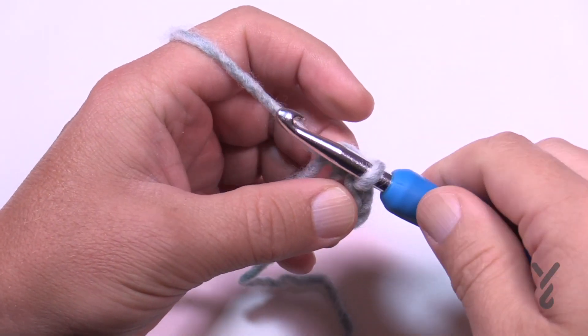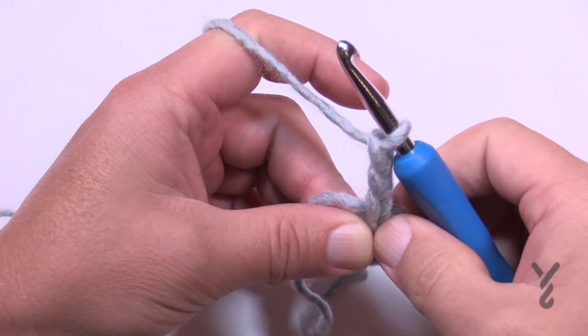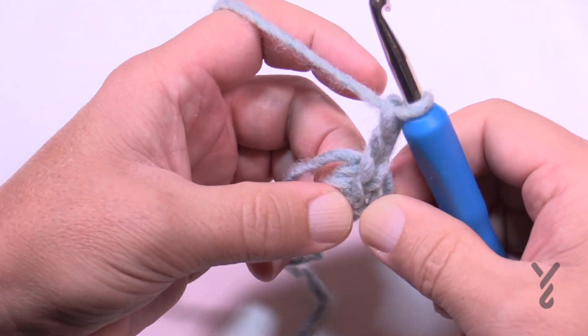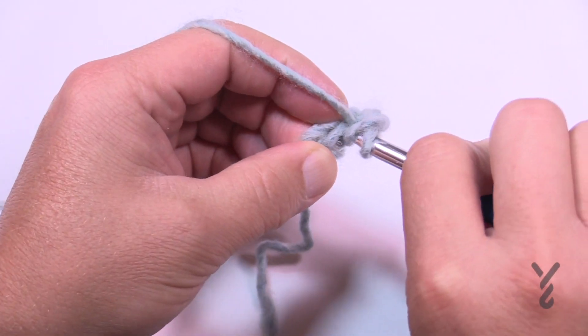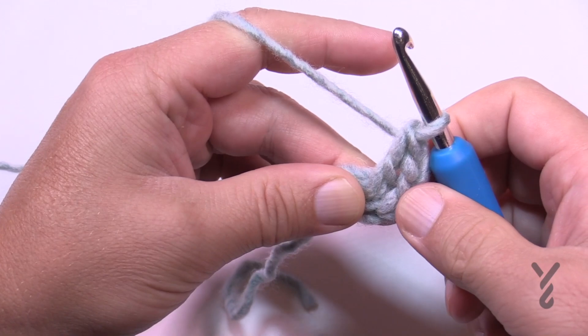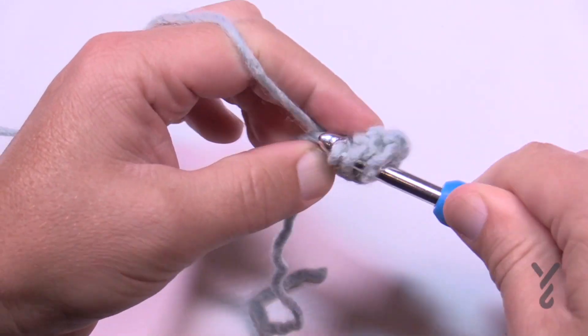Let's begin round number one. We're going to chain three and that counts as a double crochet. When we're doing chaining of twos in the future those will not count as a stitch. Starting in the center of the ring, go right around the straggler so it captures underneath, and put seven double crochets into the center of that ring. With the chaining of three and the seven, that gives you a total count of eight in the circle.